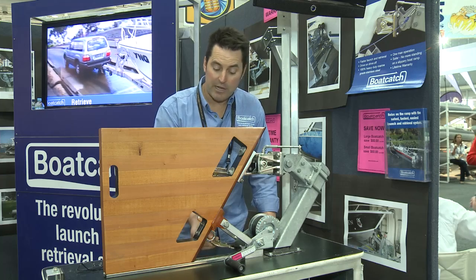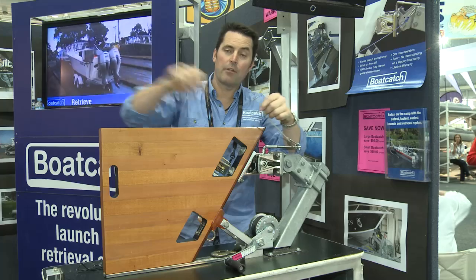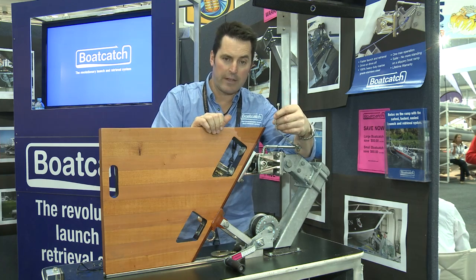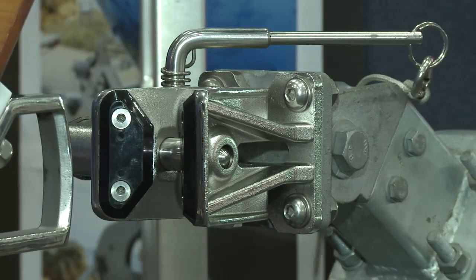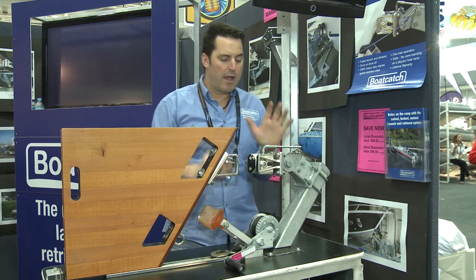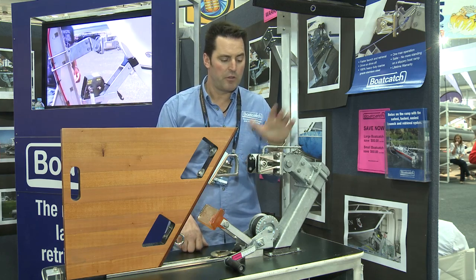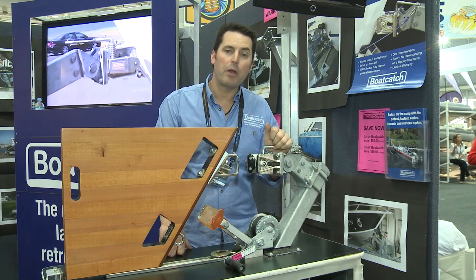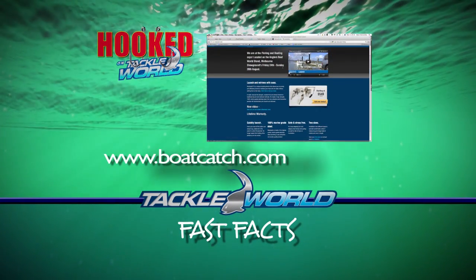When you launch, take your winch off in the car park and place your lanyard on the release lever. The other end goes up to the helm of the boat, so you can reverse from the car park all the way into the water, relying just on the coupling. When the skipper's ready, simply pull the release and the boat rolls or reverses off. It has a lifetime warranty — free parts for everything. Two sizes: the small version does boats under six metres, and a larger version does six metres and above. Jump onto www.focatch.com for further inquiries.